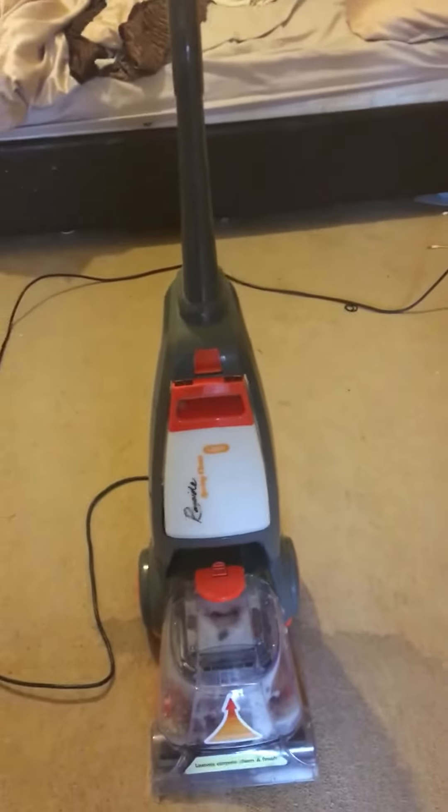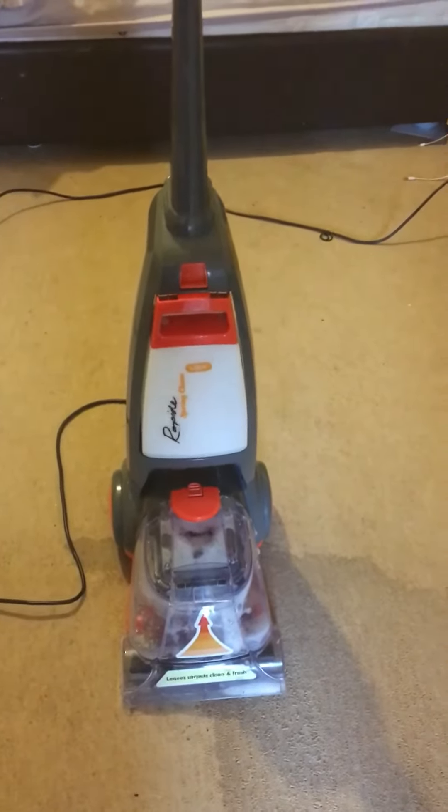So that's it — the Rapide Spring Clean Vax. Seems to do an okay job.